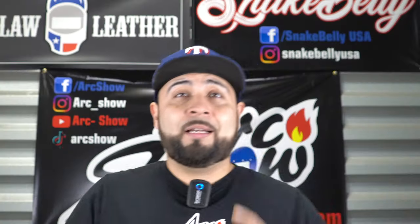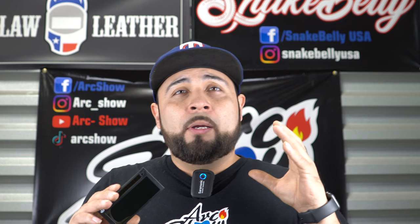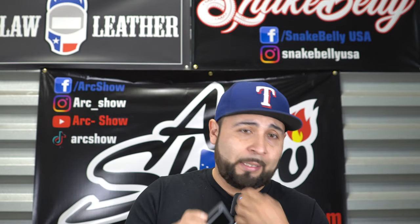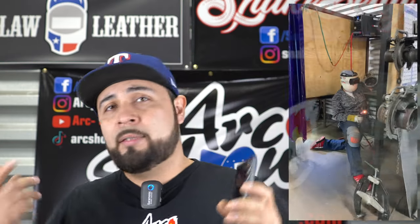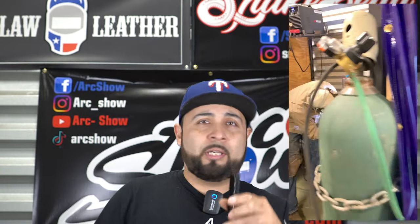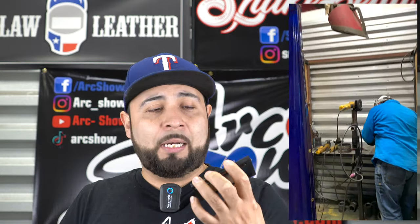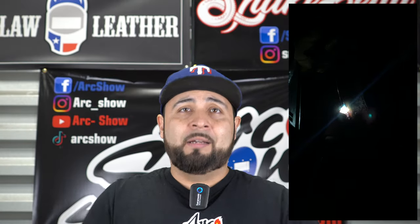Alright guys, let's talk about welding lenses — automatic welding lenses. Is it worth buying an automatic lens? A lot of people know that we own Snake Belly. So what are the pros of having an automatic lens? This lens you can use with anything. You can look through the gap and it won't flash — that's what we're known for, and it does have a warranty. There are a bunch of automatic lenses out there, but I'm here to talk about automatic lenses in general.